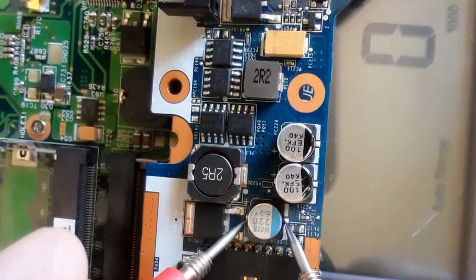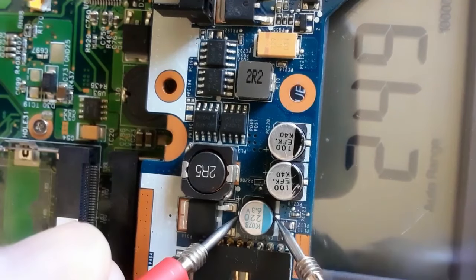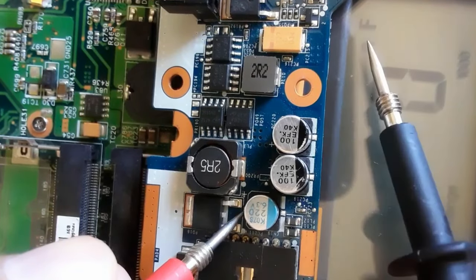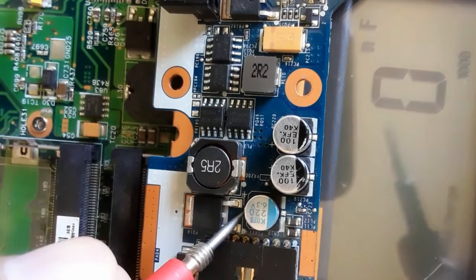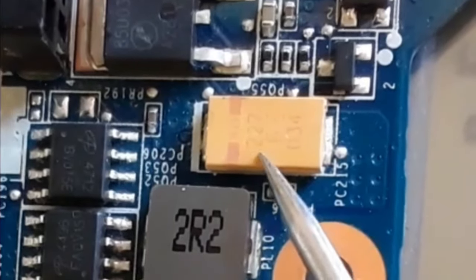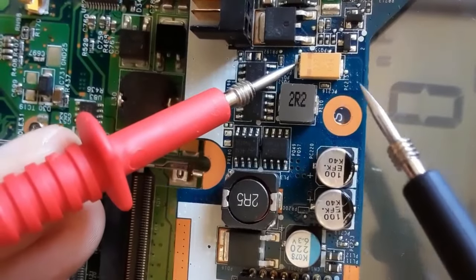Sometimes we cannot get the exact value. We have about 220 — we're reading 249 — so this is a good capacitor, because you cannot always get the exact value. As you can see, the unit changes automatically to microfarad. Let's check this capacitor: we have 227 in the capacitance reading.